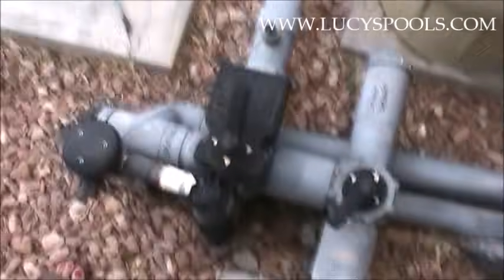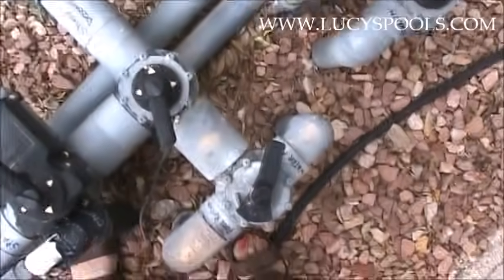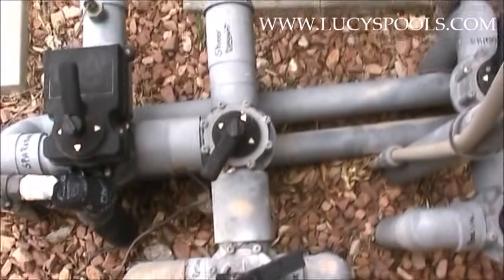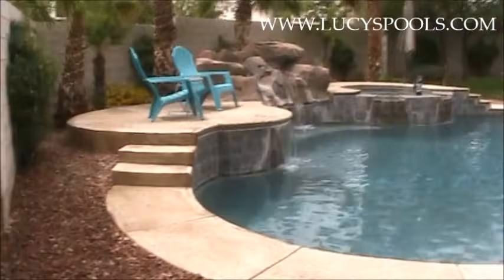When you're not sure what a valve does, here's what you can do. I just cleaned the filter, so it's taking a moment. The system is on, and what I want to show you is — see how this sheer descent valve is a little bit open? I'll show you over there.